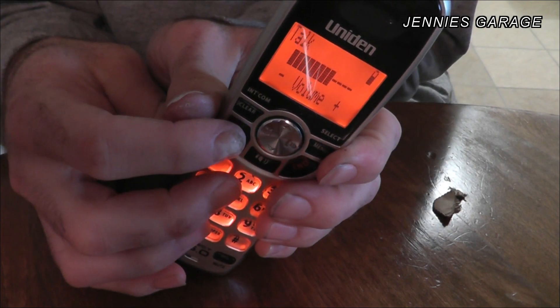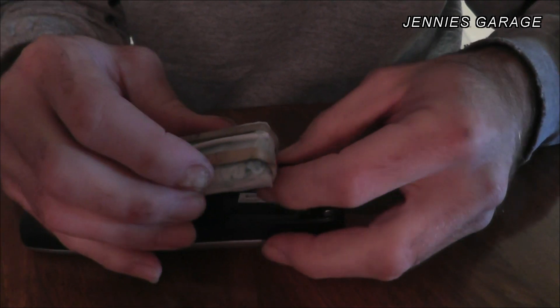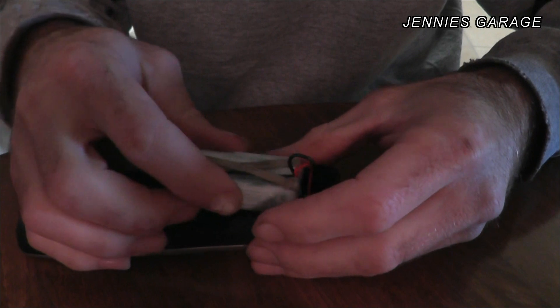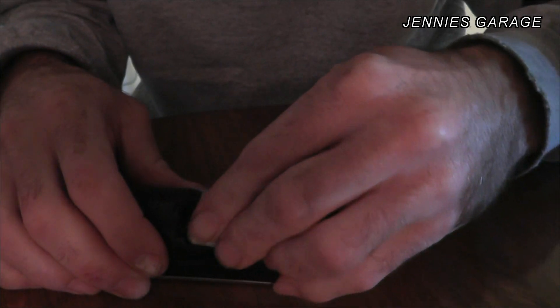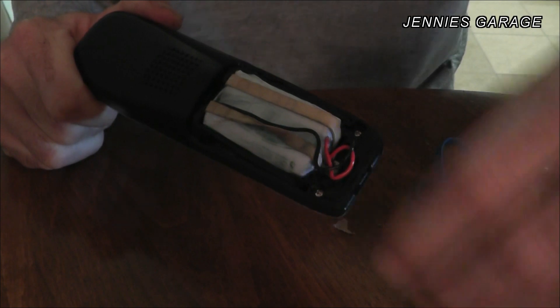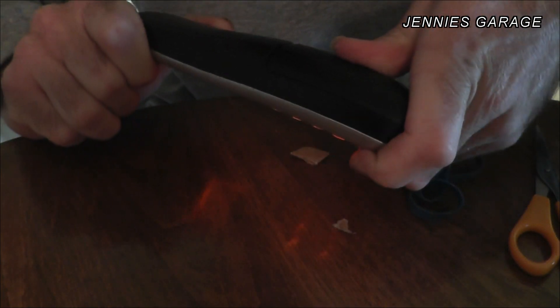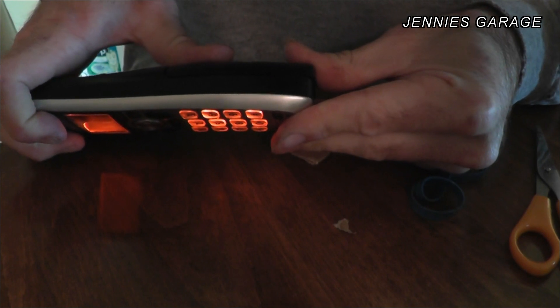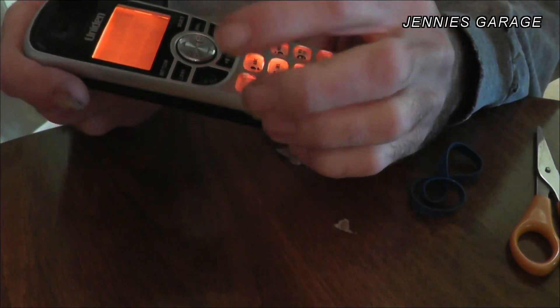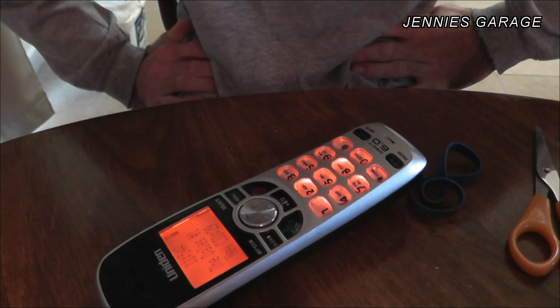Look at that. So now I just need to wedge this slightly larger battery pack than the original one into the compartment and I should be in business. It was a tight squeeze, but I think I have the battery pack wedged in there tight enough that I can get the back cover on the phone with some persuasion. And that's how to prolong the life of your cordless phone without spending a lot of money.